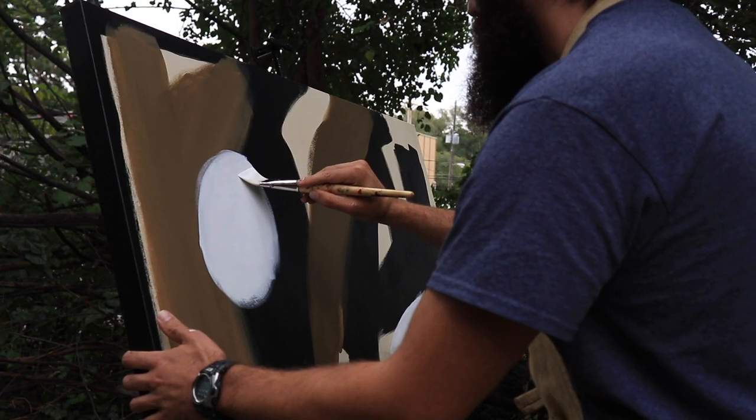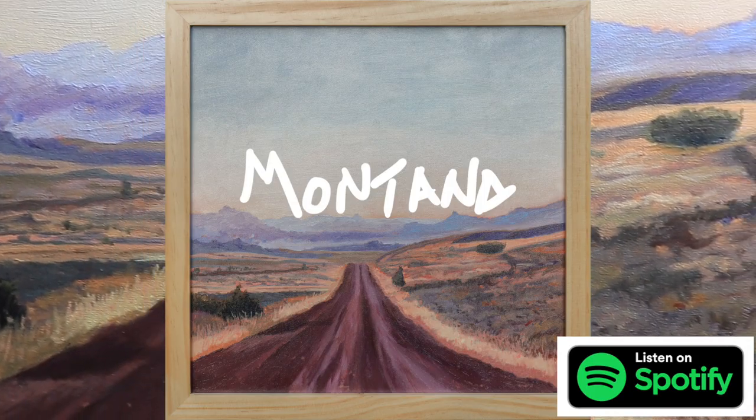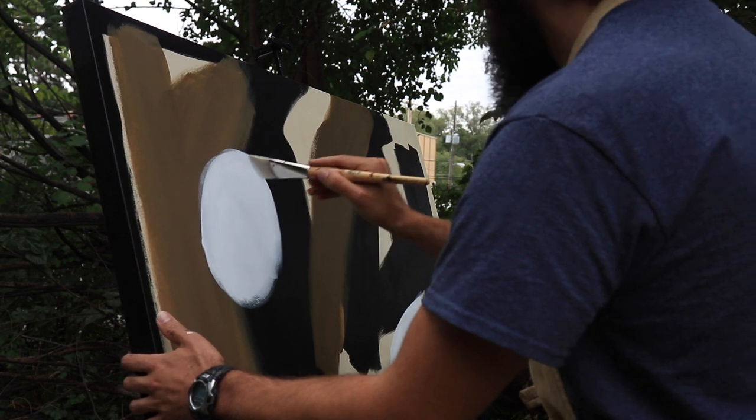Real quick — if you're getting anything out of this video, please hit the like button and subscribe to my channel, it really helps out. Also check out my new album, Montana. A few videos back I showed how I painted the album artwork for this new album. It's got three songs that talk about love and family and loss, and you can check it out on Spotify, Apple Music, wherever music is carried.